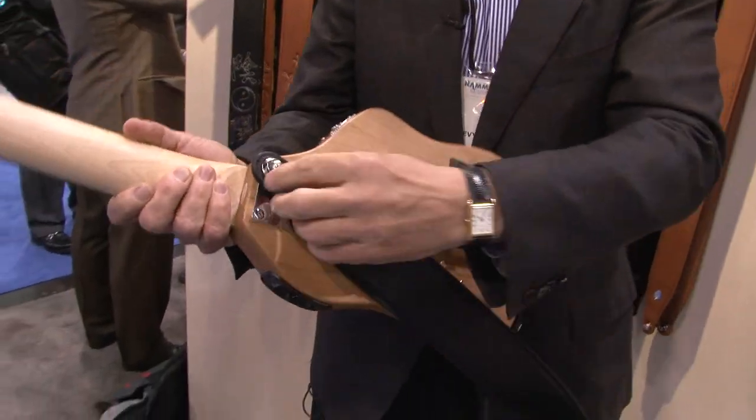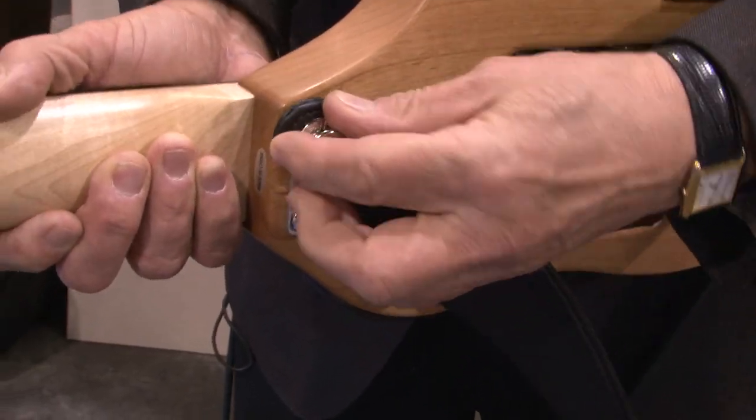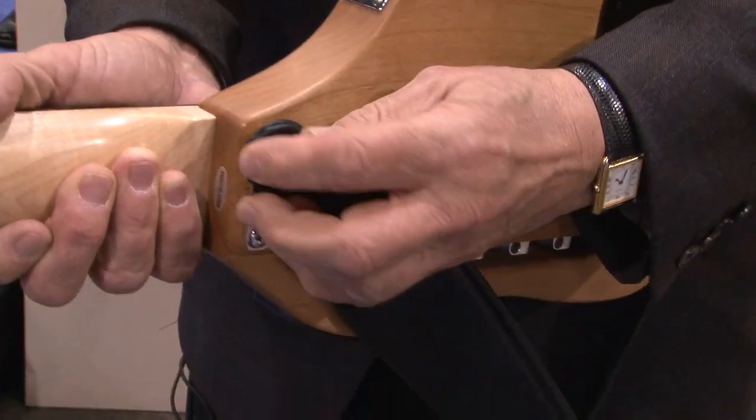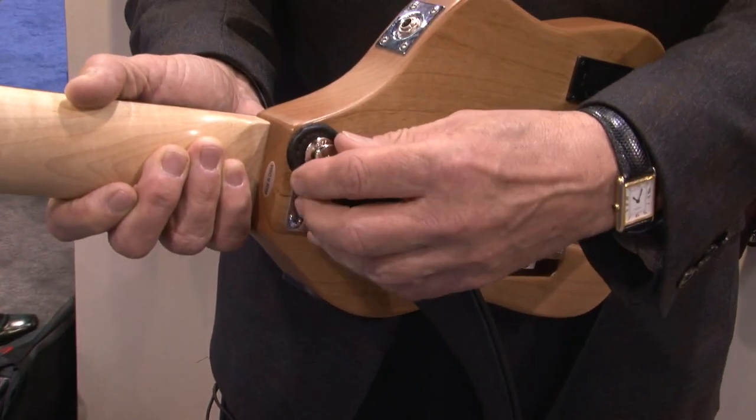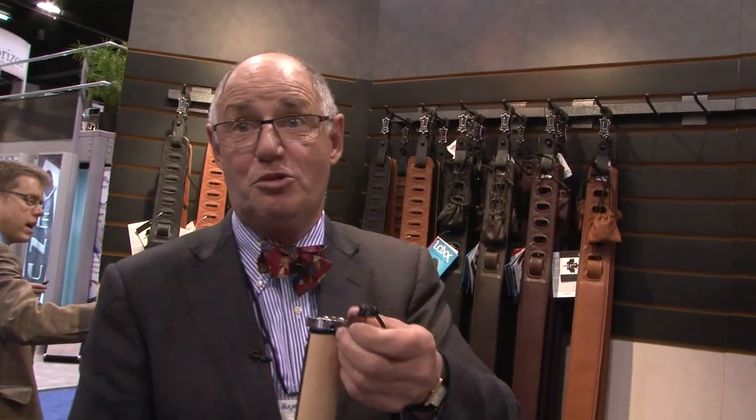Check this out. Just pull on it. Look at how small that is. Snaps on. Off, on. It's so easy, it's ridiculous. And it'll hold 220 pounds of weight, so it's not going to drop your instrument for sure.